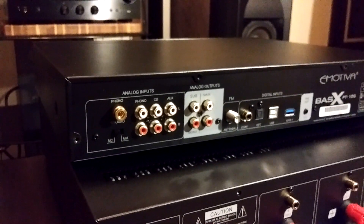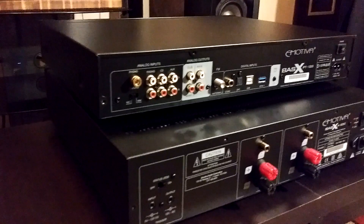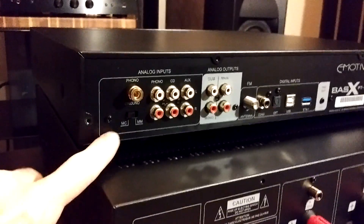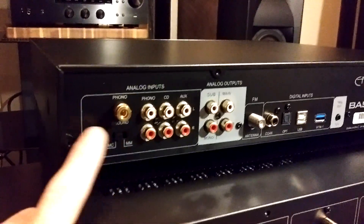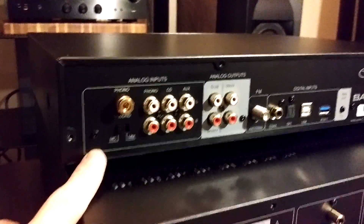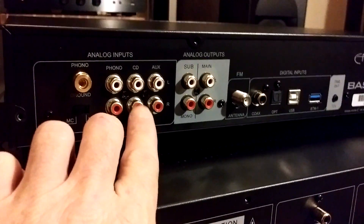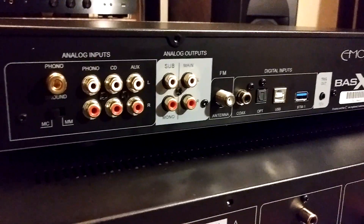Now we'll start with the back of the PT100 preamp on top. In the top left hand corner, we have our grounding for a phono stage. Emotiva really hooked you up here — you're getting both moving coil and moving magnet. A lot of people online say it sounds really great for its preamp features. There's your phono input, an analog input for CD, and one for auxiliary — so you can hook up two different analog products.